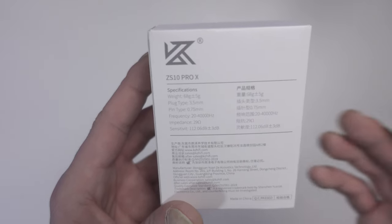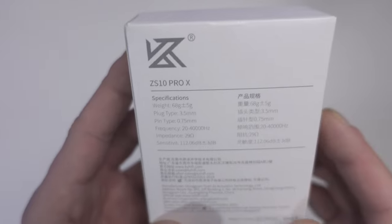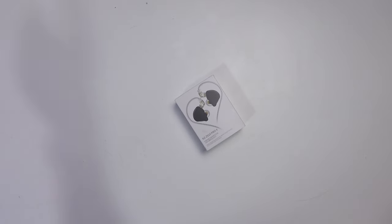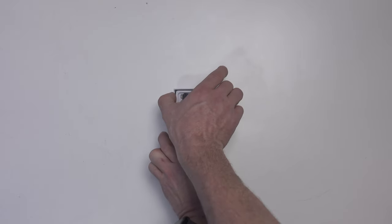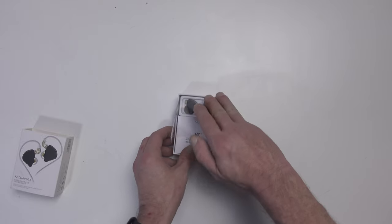The specifications on the back show an impedance of 29 ohms, a sensitivity of 112.6 decibels, and a frequency response from 20 Hz to 40,000 Hz. Let's see what's in the package and then give it a sound check.